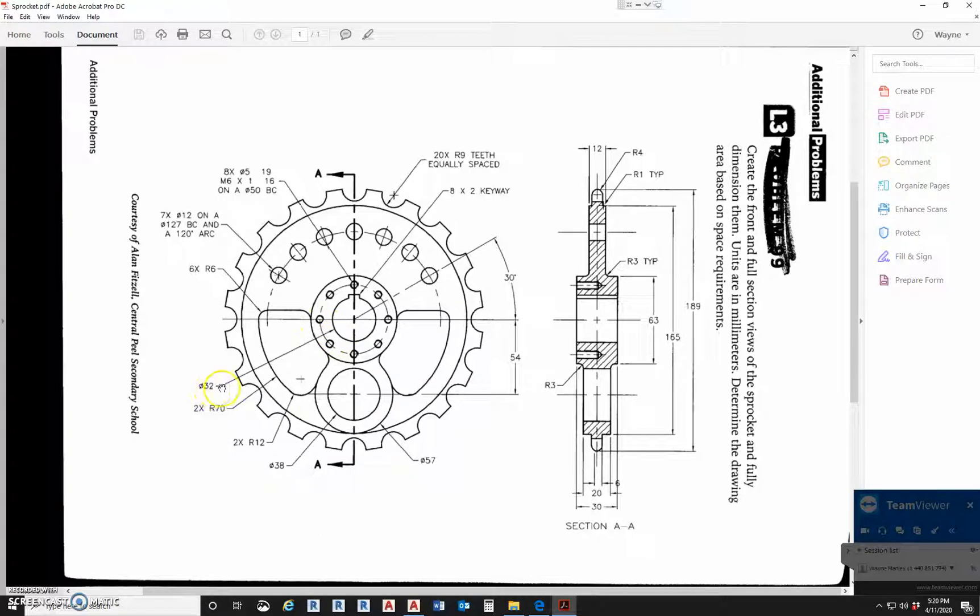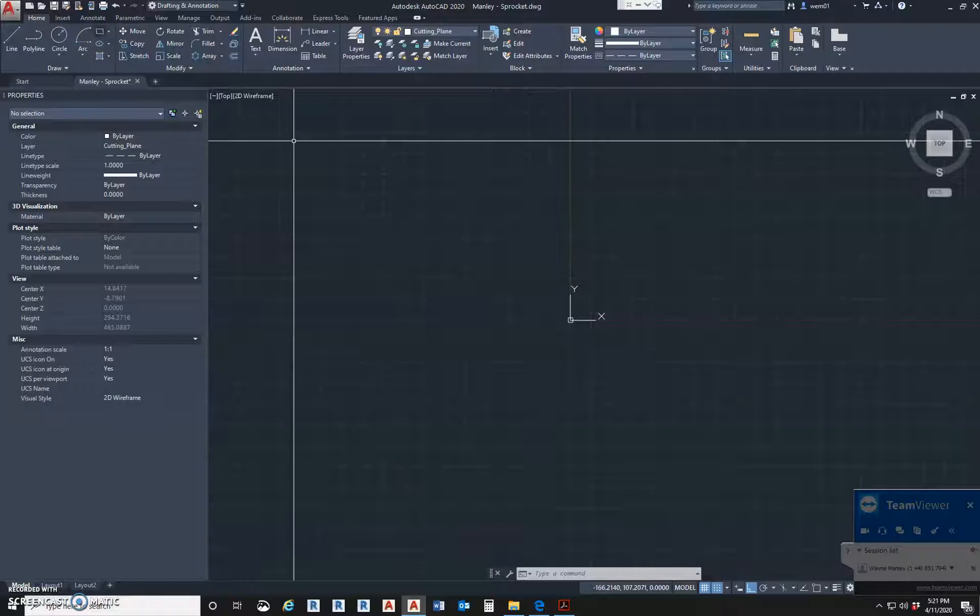The first one is a 32 diameter. By the way, this is a metric drawing — not architecture, it's metric. The first diameter is 32. The next circle, the center circle, we have eight of these circles with a five diameter on a 50 diameter bolt center. So this line here will be 50. And then this circle, like I said earlier, we'll look at the section over here — this is 63. Let's get those three circles drawn and start moving on.